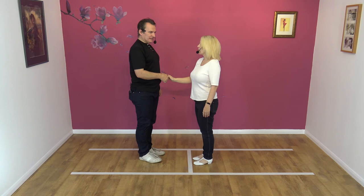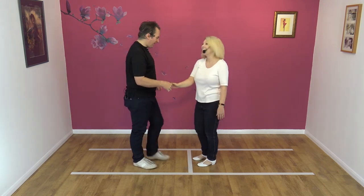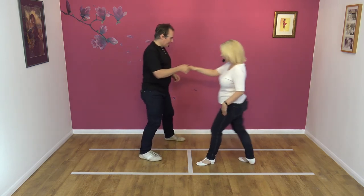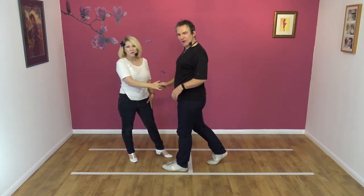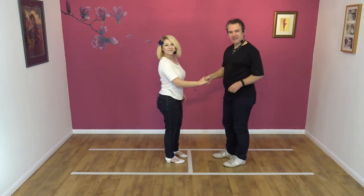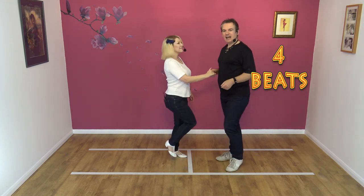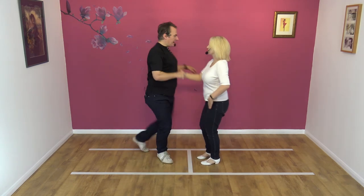Is that four beats? I don't know — I'm just pleased that you made it round. I counted four. Here we go. Five, six, seven, eight. And one, two, three, and four. Yeah, four beats. From this side: five, six, seven, eight. And one, two, three, and four.